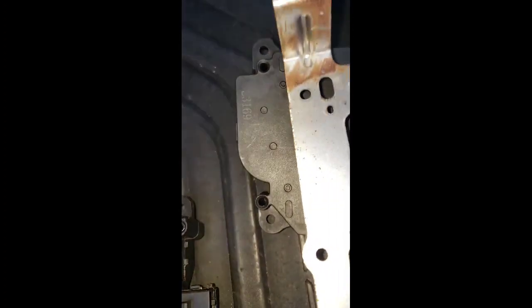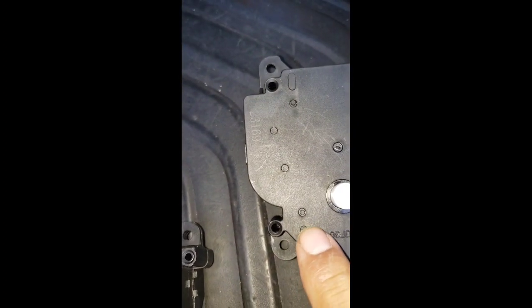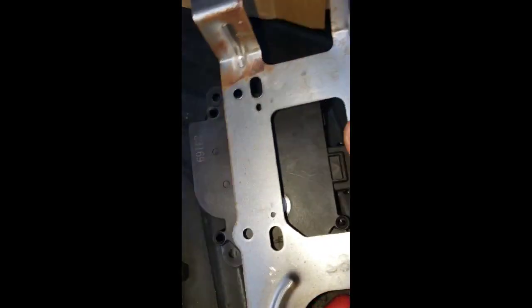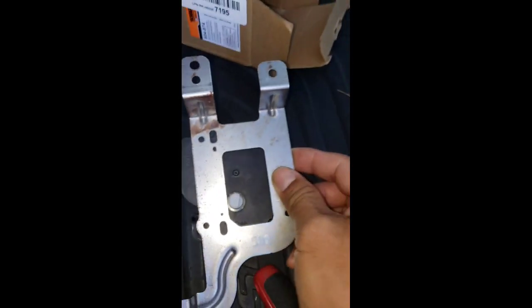See the two holes right there — and we have this little tab right there where you can line up your bracket onto the new one.